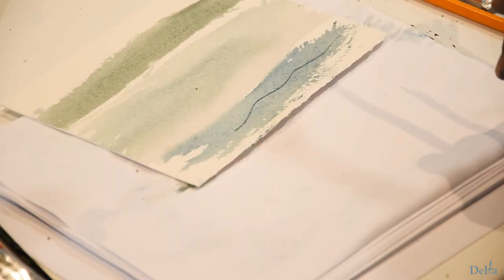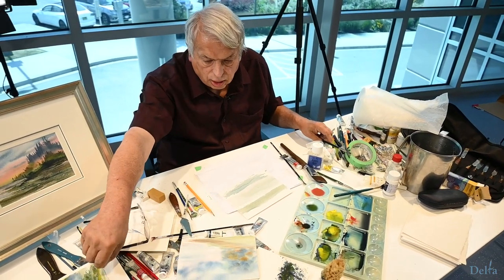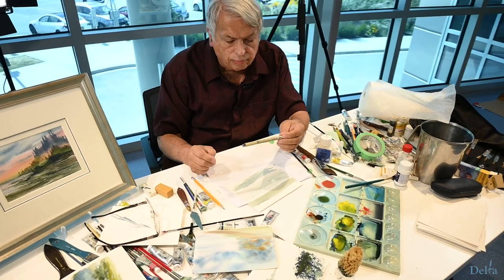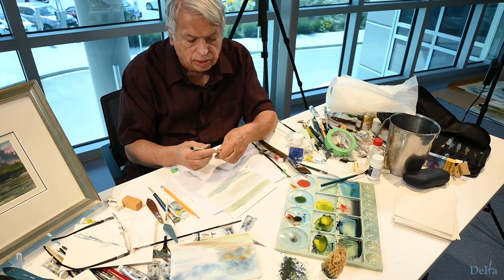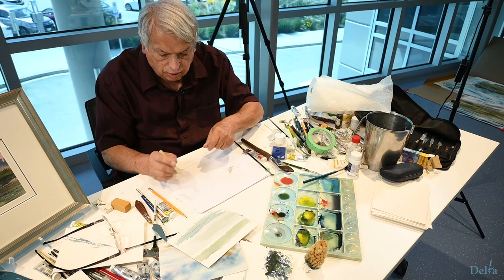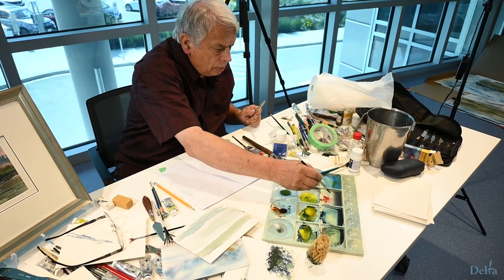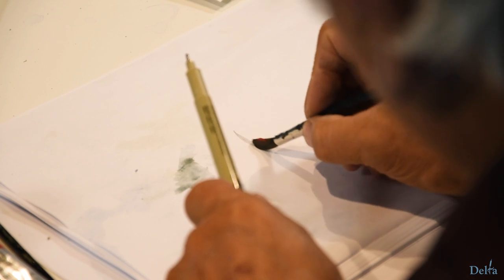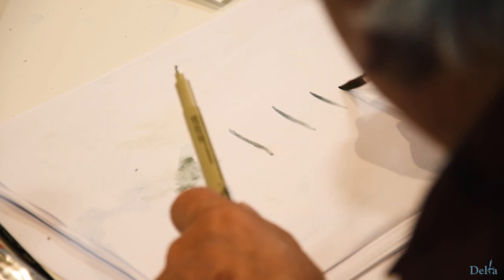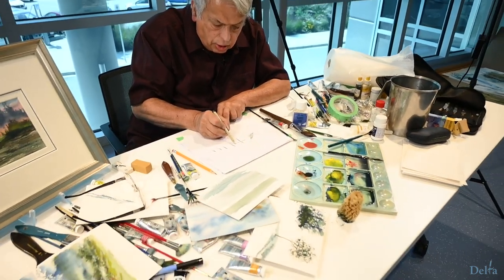When I paint fences, I cheat a little bit. I use something called a Pigma pen. A Pigma pen is approved by the Library of Congress to last for almost forever — it's a permanent micron pen that comes in different widths. This is one I would use for drawing, say, a fence. Once I've got the fence painted, I can paint a fence here quickly. I've got the fence posts dark enough so you can see them, like that. After that is dried, I'd paint in my wire.